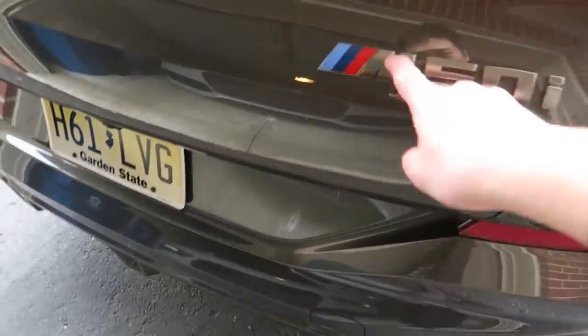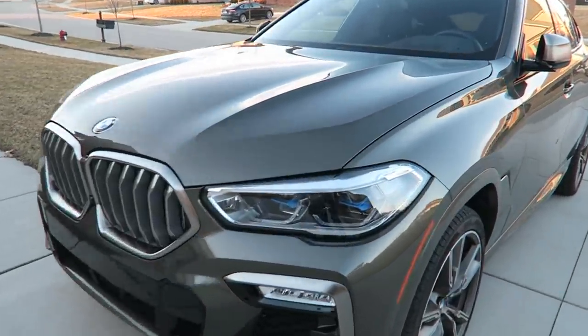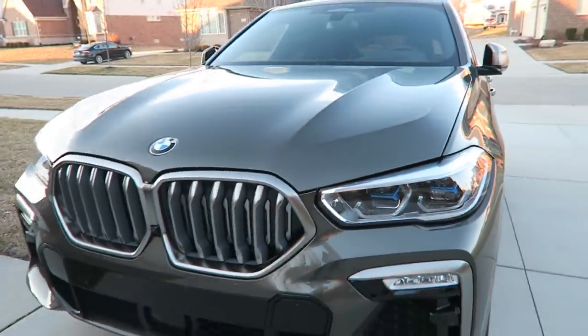Not bad — that M badge means a little bit of a sporty exhaust noise. While it's still light out, let's do a quick walk-around of the exterior. We have BMW laser lights — you can see it says BMW Laser — and these blue elements in the headlights.